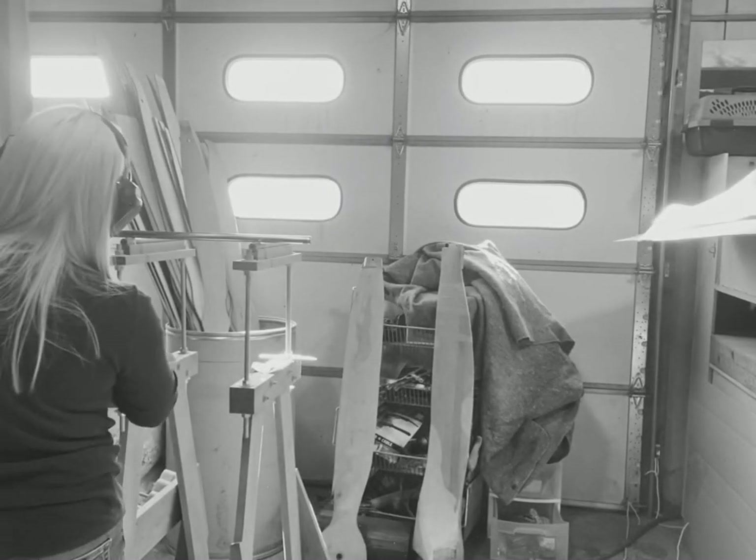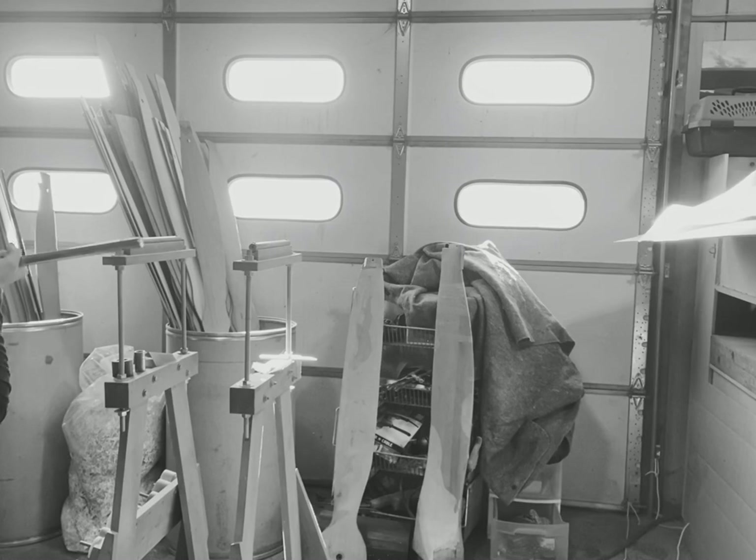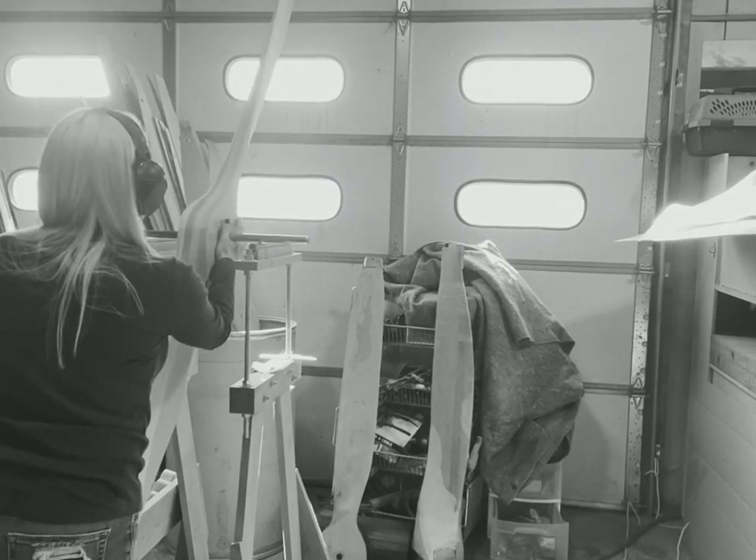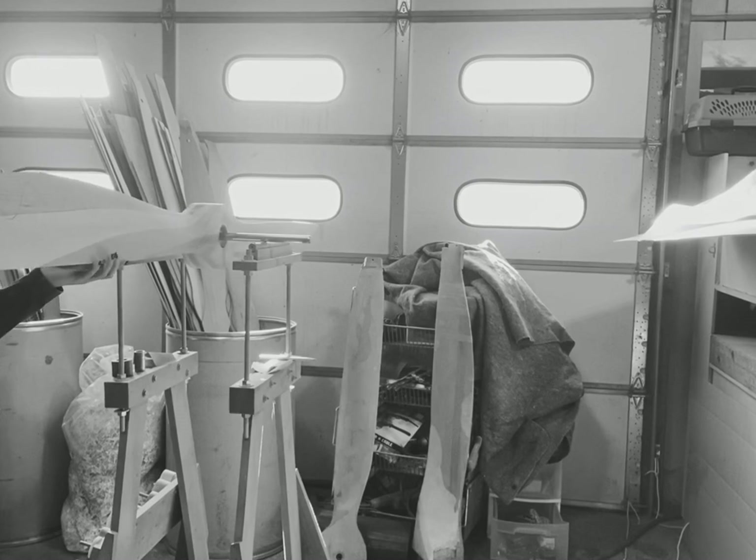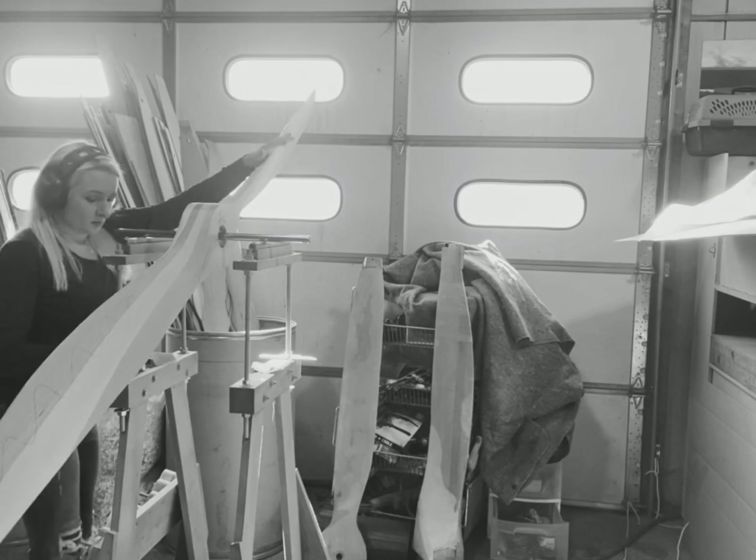Good morning everybody. A lot of you seem to be wondering about balance, so this is a shorter five-minute video on balance. This propeller is, I believe, a hundred inches long, so I had a lot of material to work with.